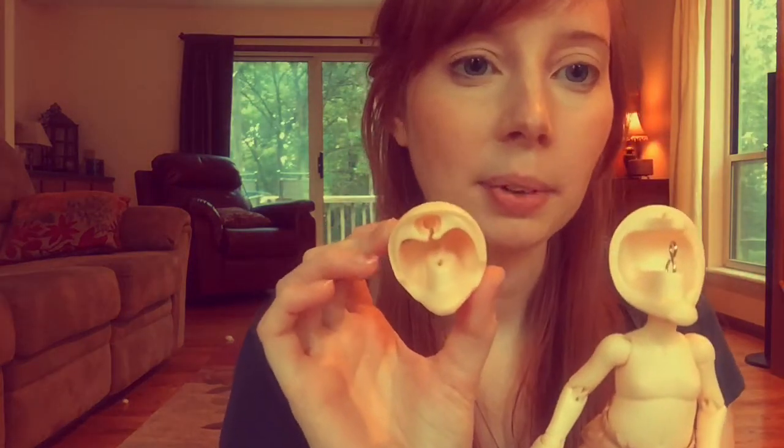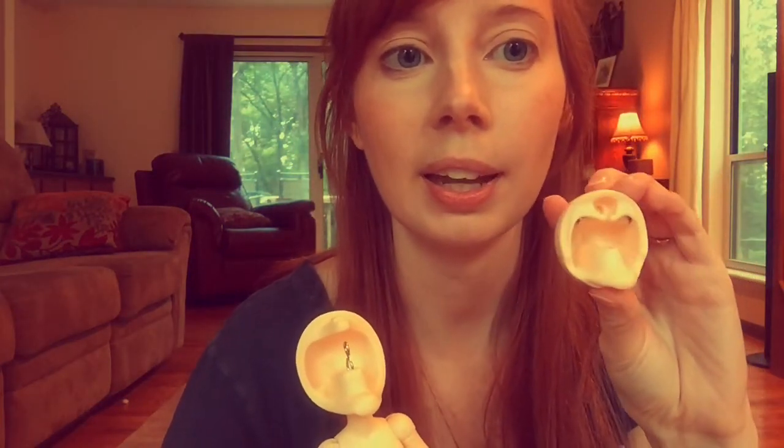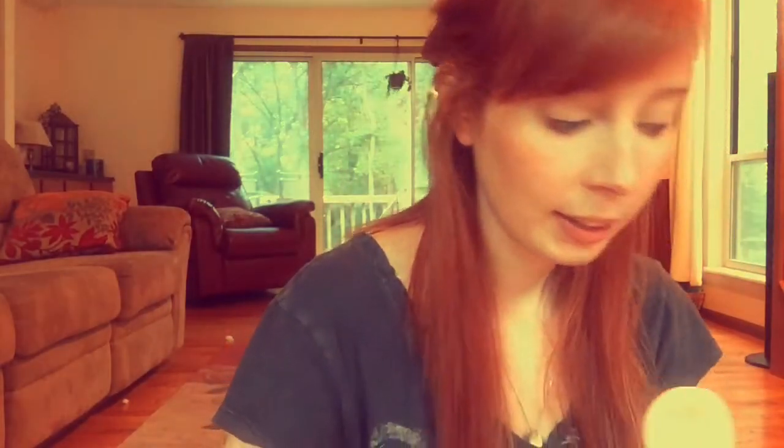You got to pick whichever head back you wanted — I picked Pukafi. So we'll see how these proportions look. This Pukafi gift, you can see it has the same channel — it's not the typical Pukafi head back. And that is so you can easily switch them.